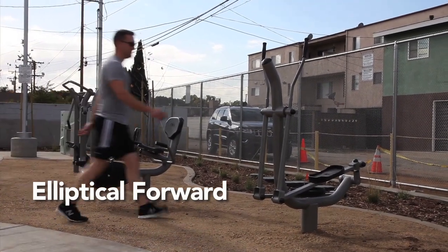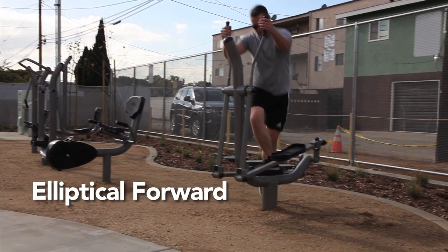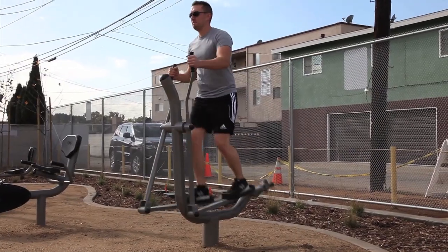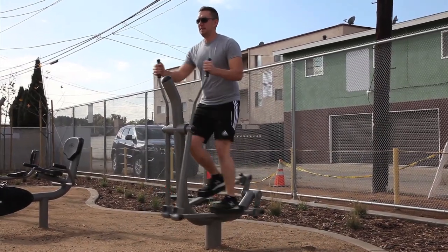Elliptical Forward: Carefully step up onto the machine, placing both feet on the foot pedals and both hands on the grip handles. Use caution because the foot pedals and the bar supporting the grip handles move.